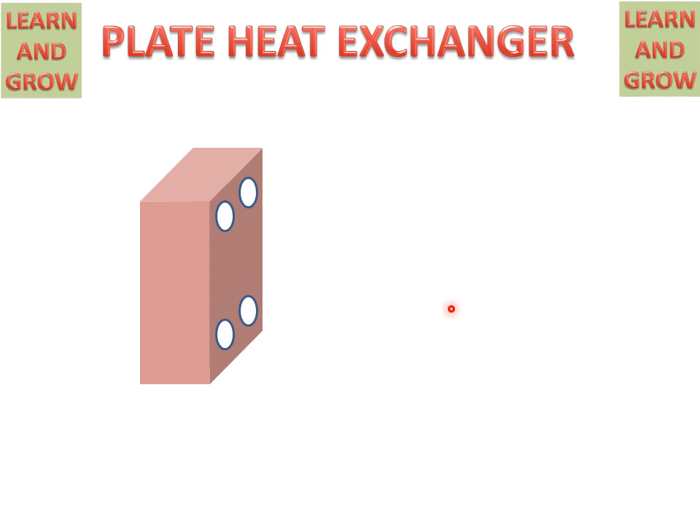We see this box on the screen. In this box, there are several plates inside the box. And these are the holes for moving hot fluid and cold fluid for the purpose of heat exchange. Now we see the internal part, what is inside this box.